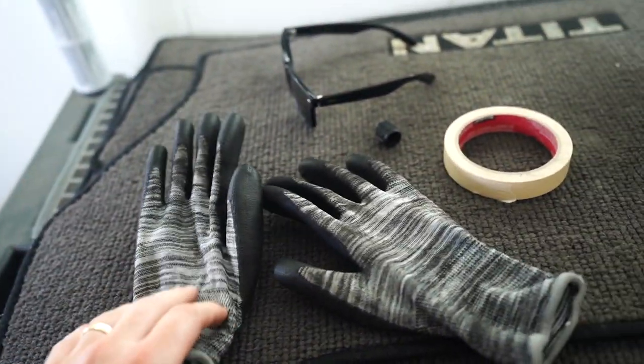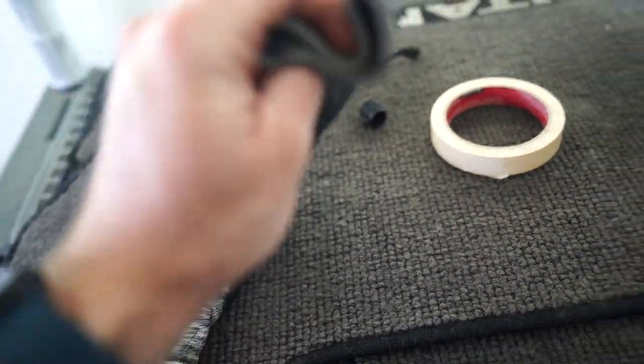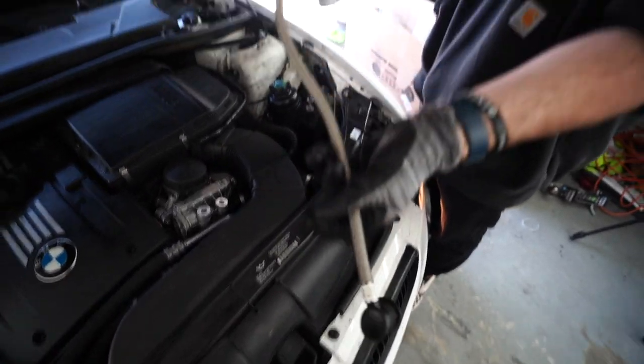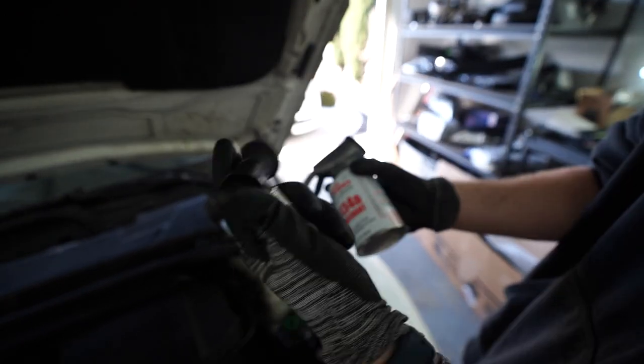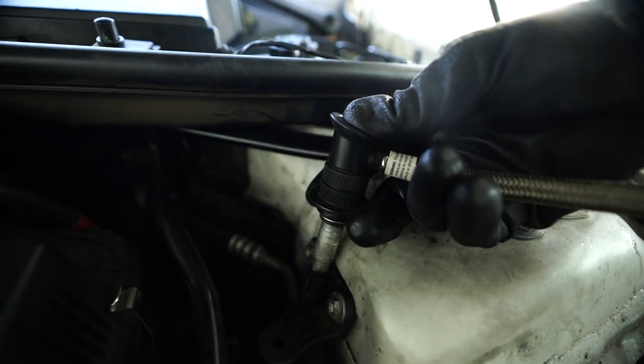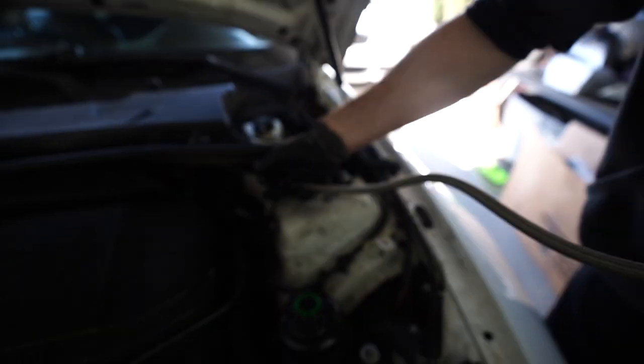I do suggest getting gloves just in case you don't want to get any of this AC refrigerant on your hands. So I'm going to go ahead and use these gloves. We're going to take the can — all you have to do is twist it on and it becomes a nozzle. You just got to click it into place and make sure it doesn't come off.